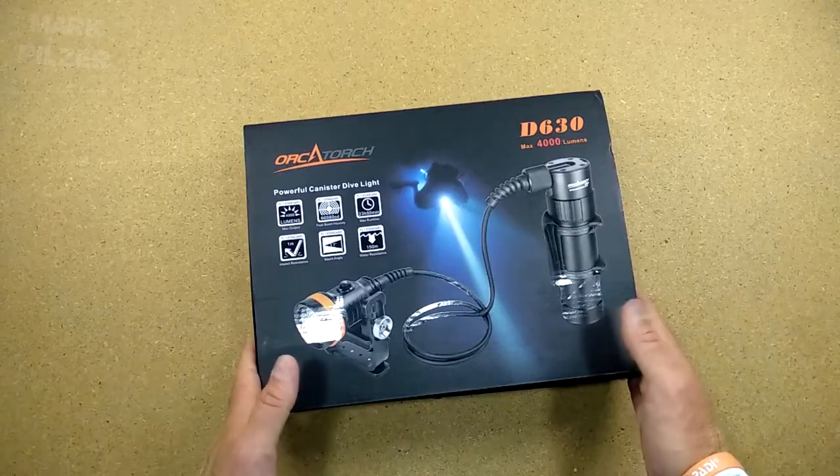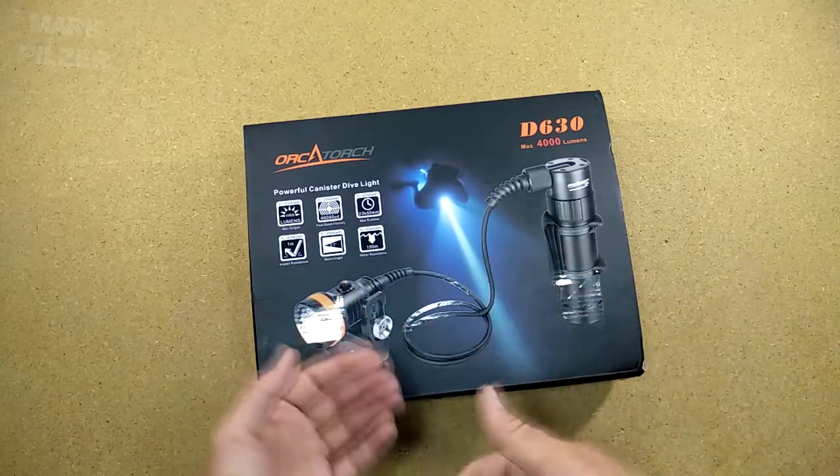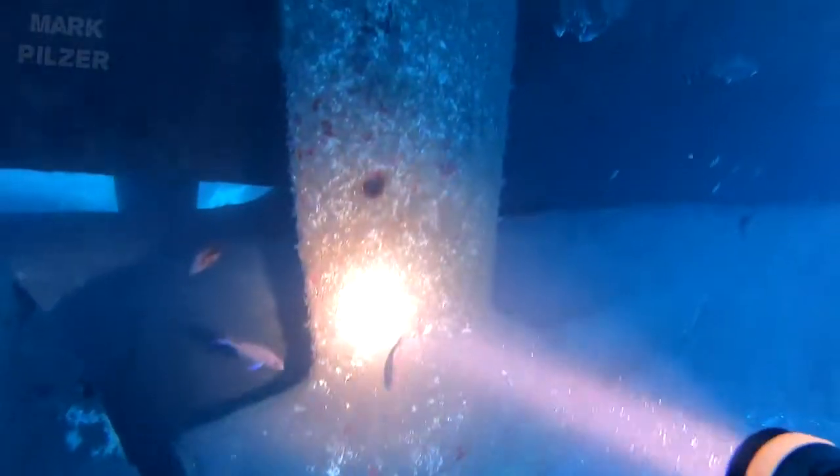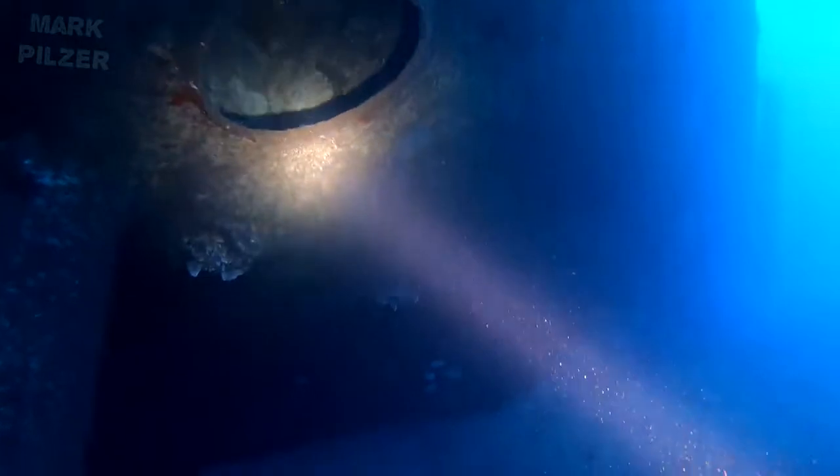We are going to do a little unboxing, take a look at some of the light features, battery, charger, what modes it offers us. We can also take a look at the actual Goodman Handle, and after that we will jump into the water.